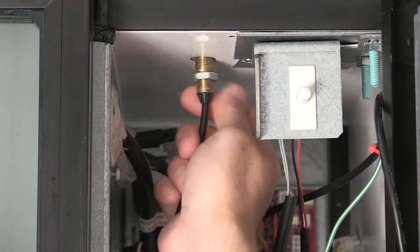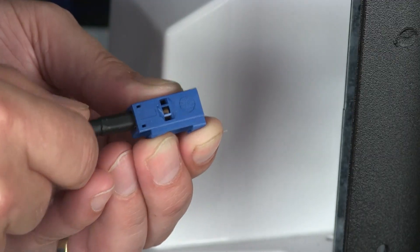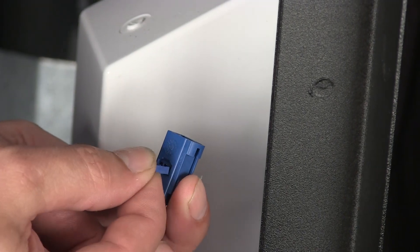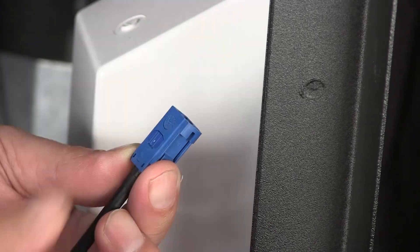Now you want to thread the nut and washer onto the antenna cable. Then insert the cable into the blue connector. After that, insert the locking tab into the connector and press the tab down to lock the cable in place.